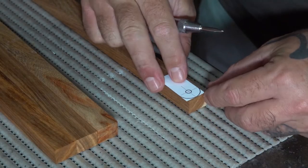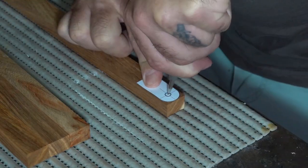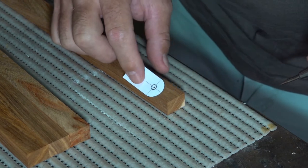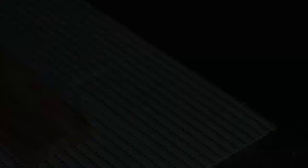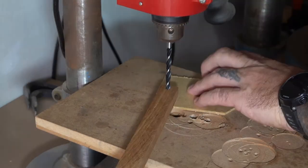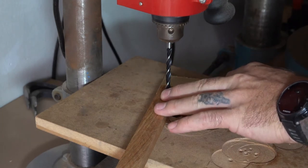I cut a piece out from my template so that I could use it to mark the hole location on one of the pieces. I could then use that piece to set up a quick stop to make it easier to drill the holes in all of the other pieces.